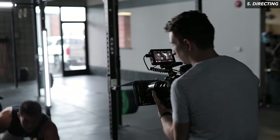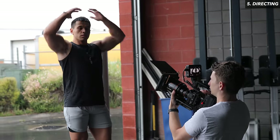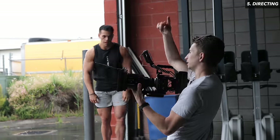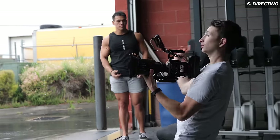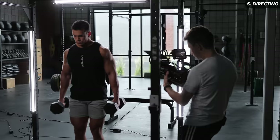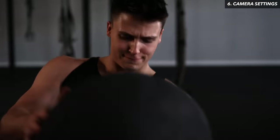When it comes to directing a fitness model, they obviously know proper form, but it doesn't always mean they look natural on camera. Their movements are usually great, but sometimes their eyes are looking around the room, they'll glance at the camera, or they're just staring straight ahead. As the director you need to make sure they look confident and determined. A good rule of thumb: if they look uncomfortable or awkward, have them focus on the movement they're making — so if it's dumbbell curls, have them look at each dumbbell as they bring it up. That's what's going to sell the shot.